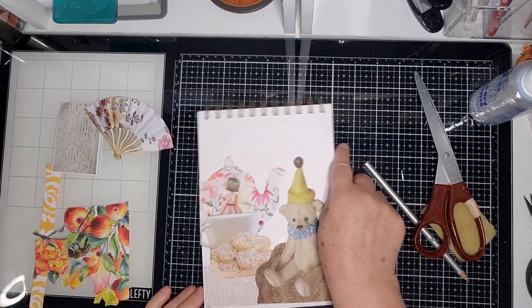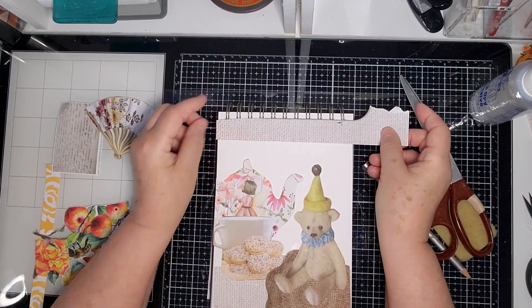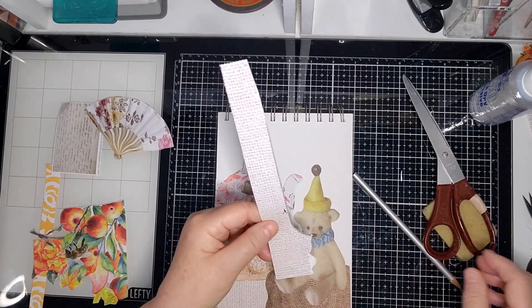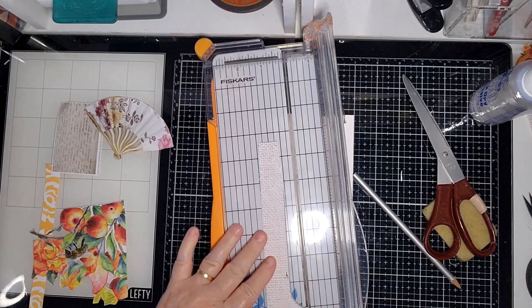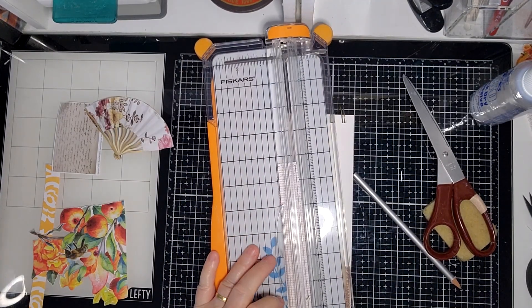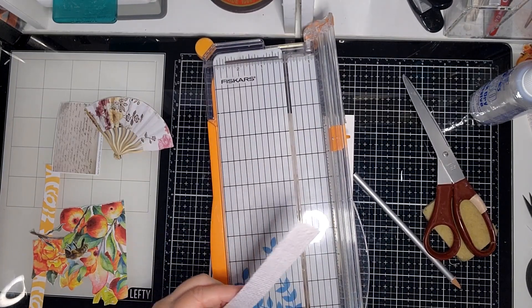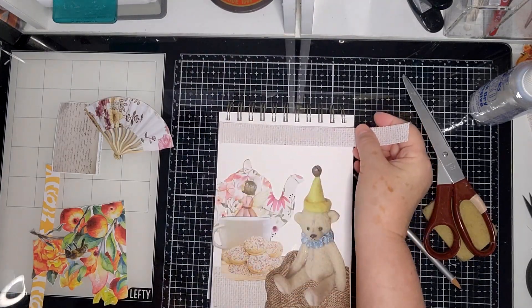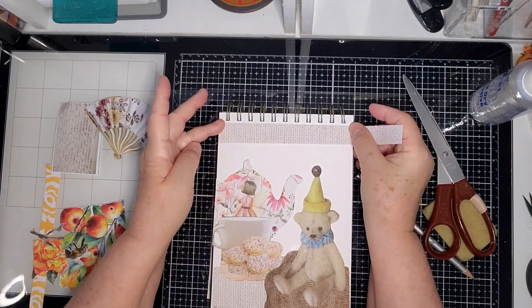This feels a bit bare up there so I'm going to add this other bit here just to balance it out. Where's my trimmer? I do have to admit I practice first, because I have a play with things before committing, since sometimes all the things I pull out don't necessarily work together.